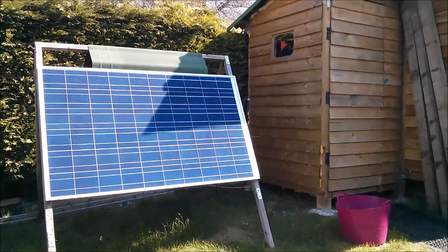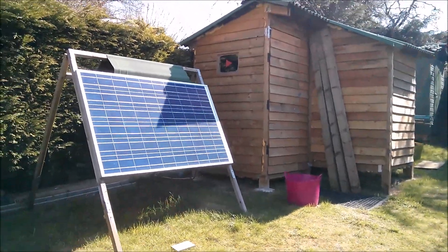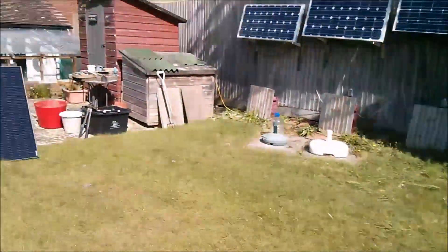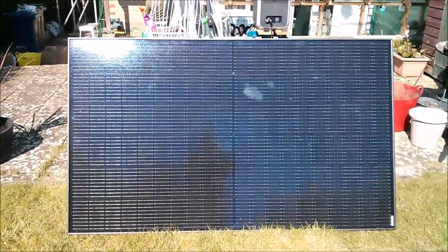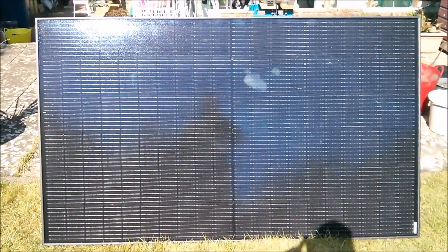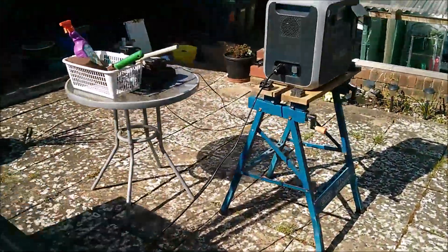You've seen my 240 watt panel which charges one of the power banks in the shed. Well now welcome to my new 325 watt panel, which I'm using to charge the Bluetti.